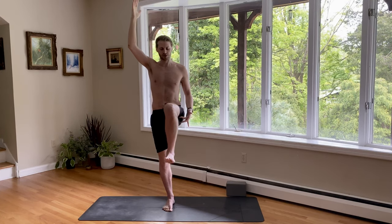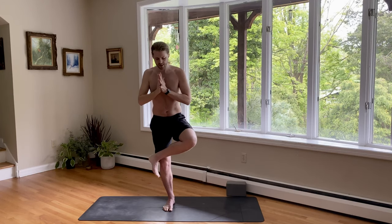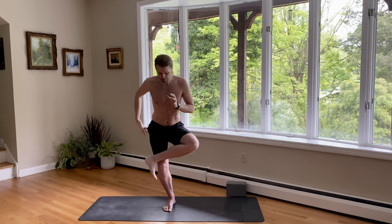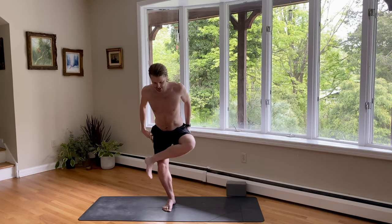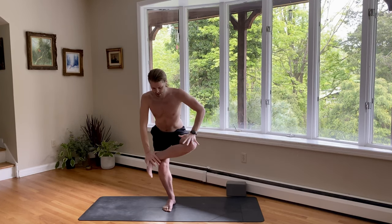Get ready for figure four chair. Pull the knee in towards your chest. Cross the ankle on the knee. Sit down. And you'll notice your hips try to go back to the right — pull your right hip back to the left instead. Opening up through the glute medius here on the left side. Hands can be at ankle and knee as well.